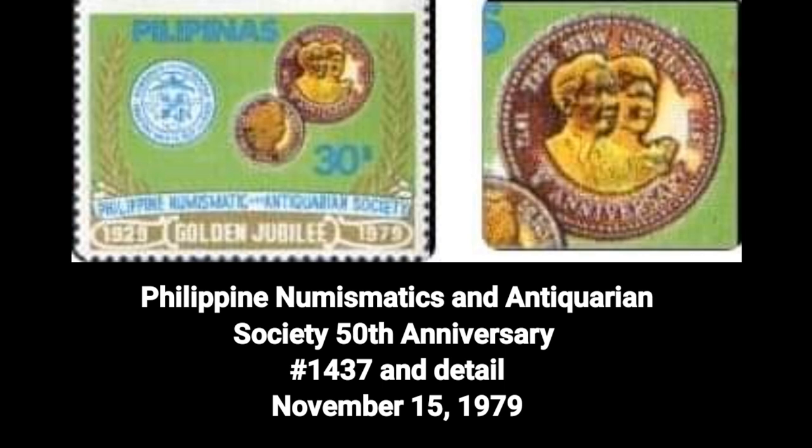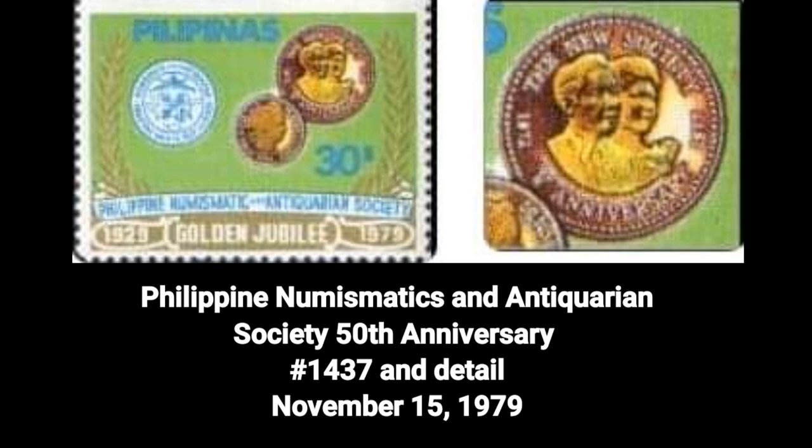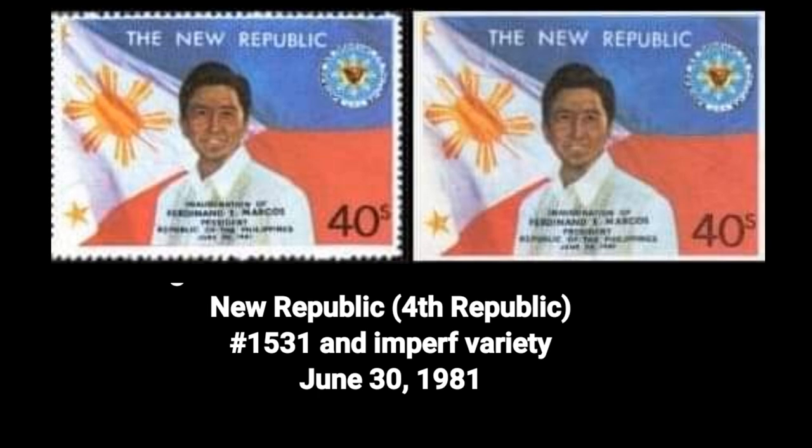10th stamp: the Philippine Numismatic and Antiquarian Society 50th anniversary, Number 1437 and details, dated November 15, 1979.